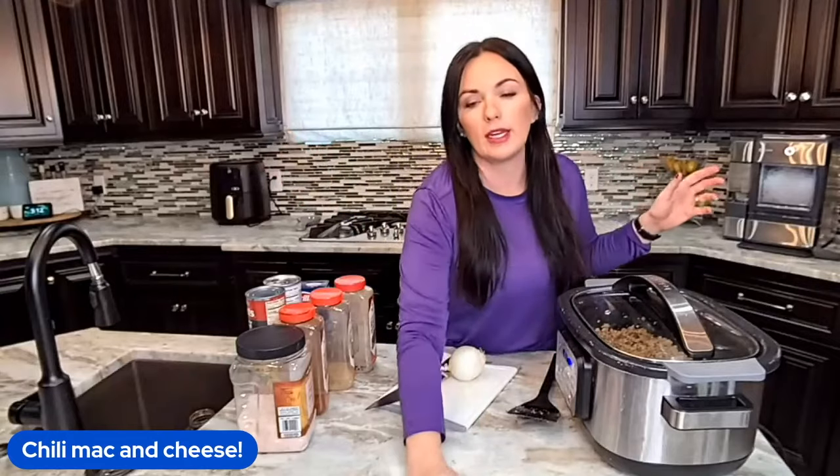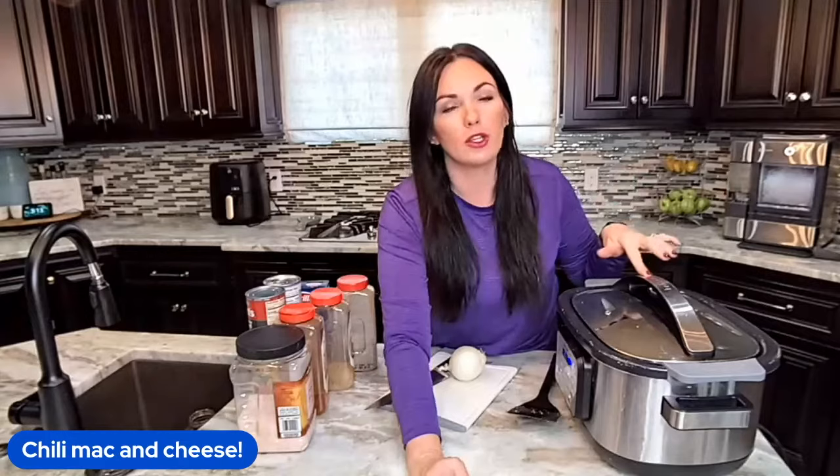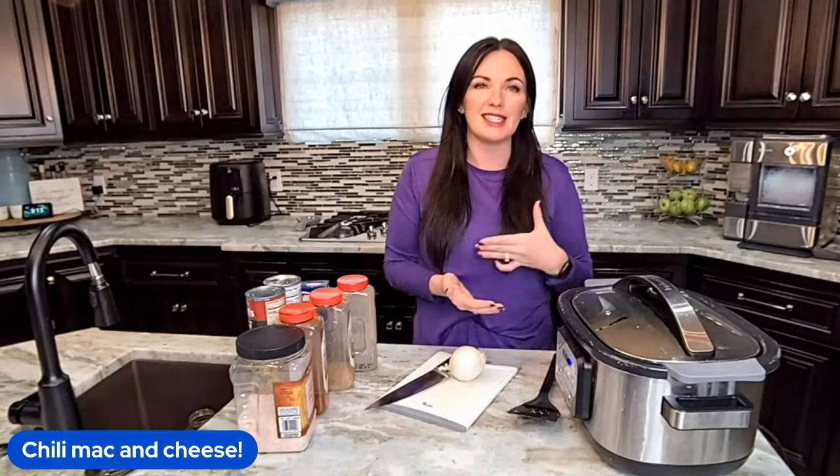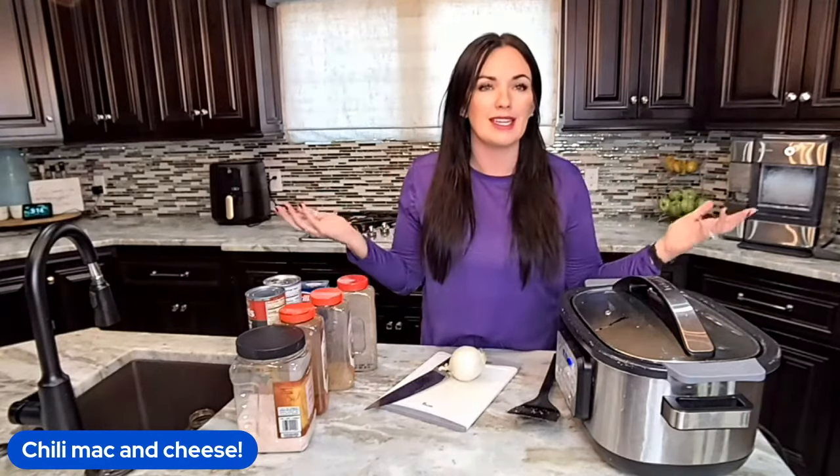I did drain everything off. The normal recipe calls for one pound of beef, but I doubled it to make it extra beefy for my larger family. I do this in a lot of my recipes — I have eight children, six currently living at home, and four of them are basically grown men plus my husband.